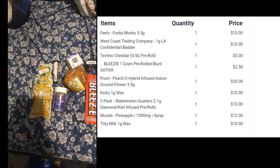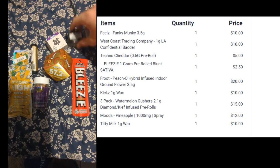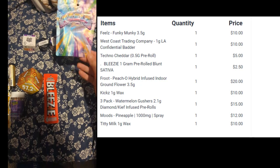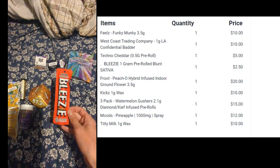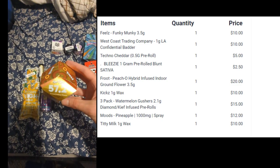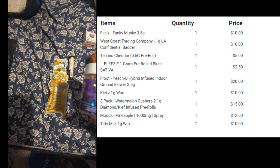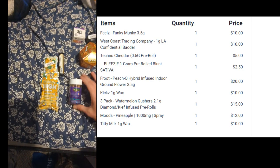Guys, we have a huge dispensary haul so let's quickly go over what we have here. We had three grams of wax, 3.1, 1.5, or 3.5 of cannabis, we have a zero tobacco blunt, we have a 3.5 of infused cannabis. This is Picho, we have Filled Family Farms Granddaddy Purps — these are three infused joints with diamonds as well.